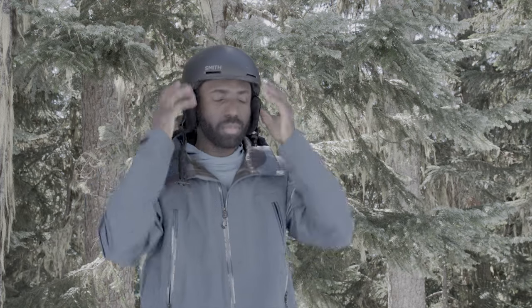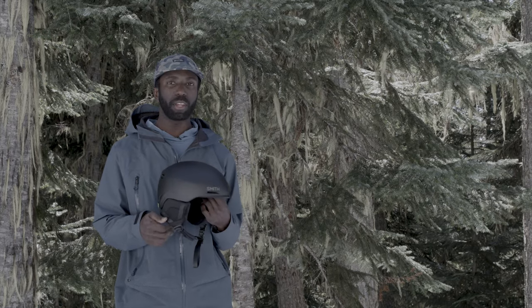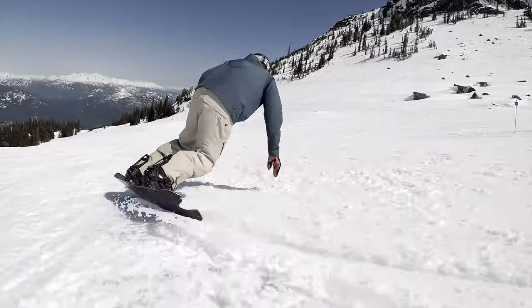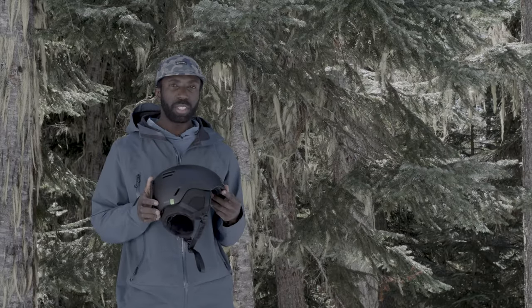I've got a medium-sized head, so when I put it on it felt comfortable right away. It's a size medium and just a normal feel — nothing crazy happening on the inside. I like that this helmet is clean and simple, no boas or anything like that. When you put it on it integrates with your head, feels nice and solid, no pressure points — it just disappears once it's on your head.